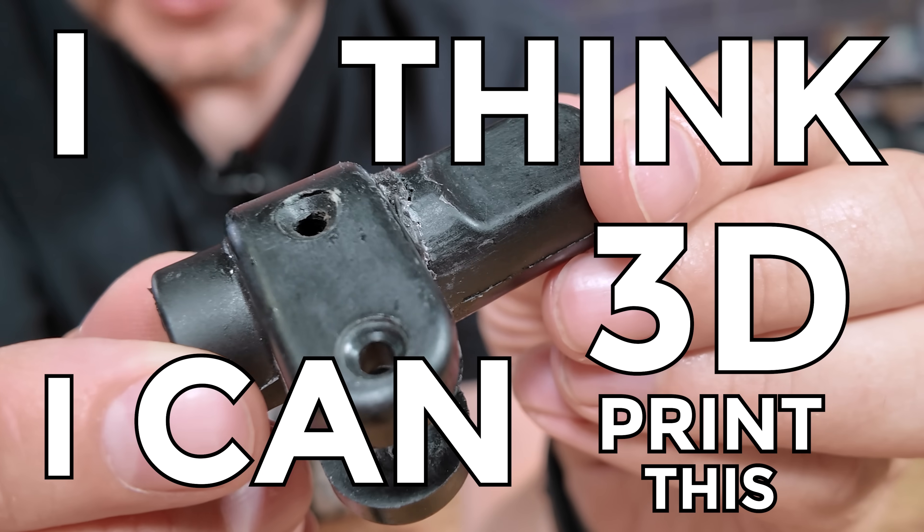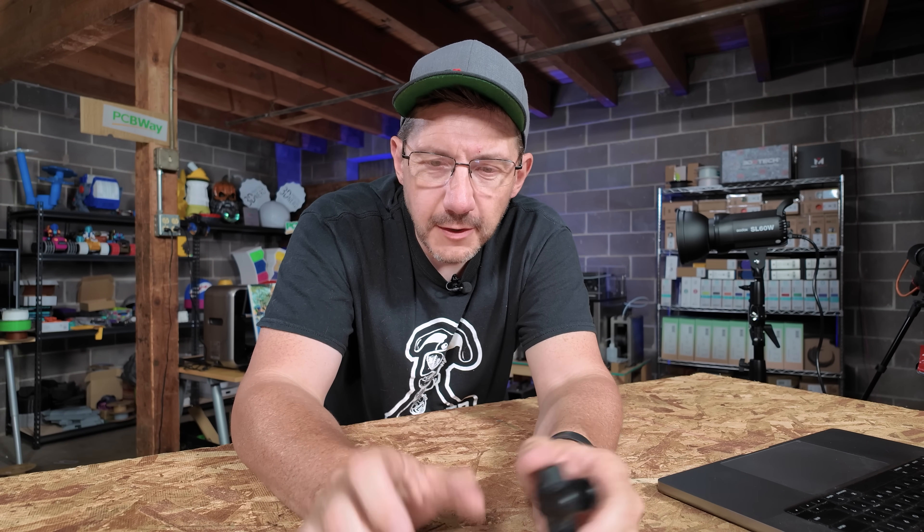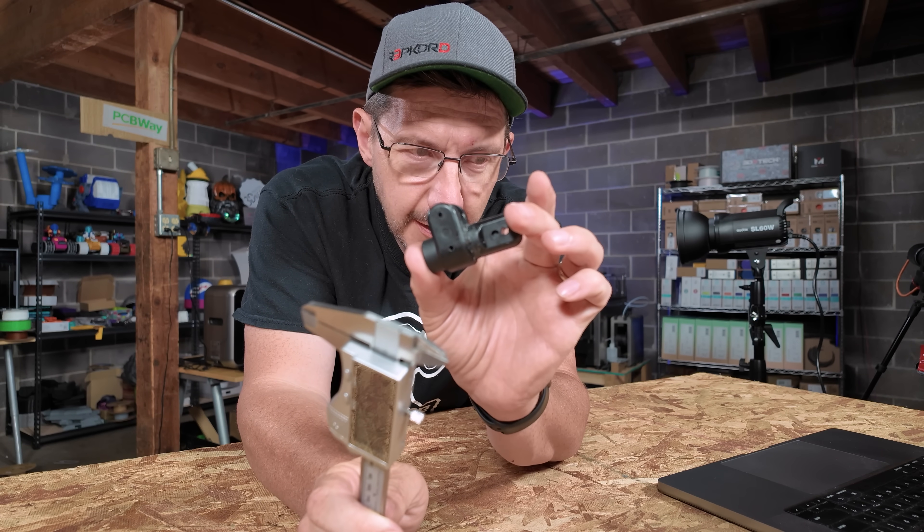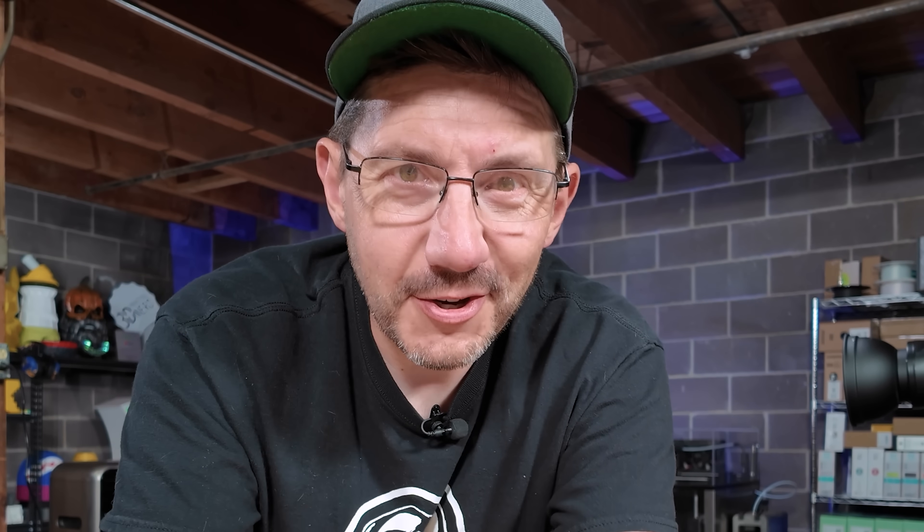I think I can 3D print this. In talking with this person they mentioned scanning it, but I opted for CADing it up myself. I actually brought out my calipers, started measuring, and I was able to get a really good design.